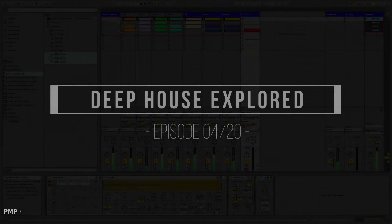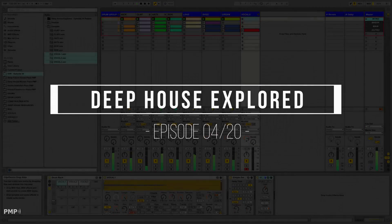Hi guys, welcome to episode 4 of the series. Let's take a listen to what we're gonna make.